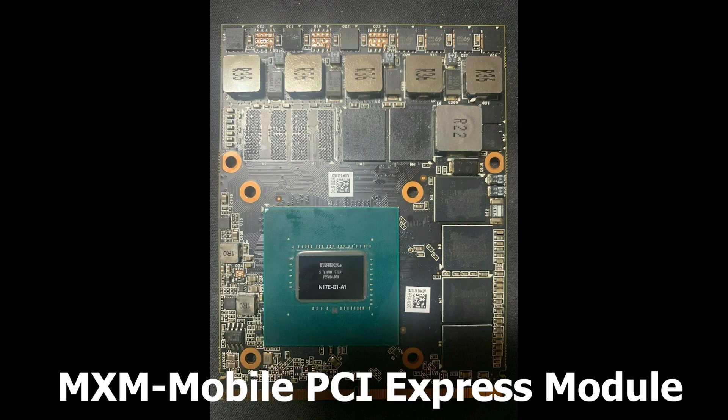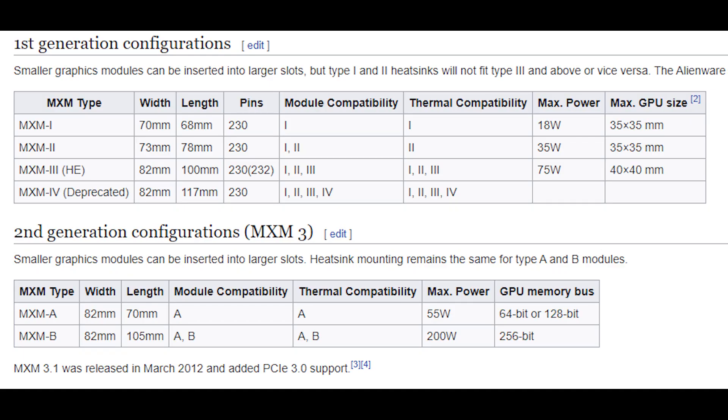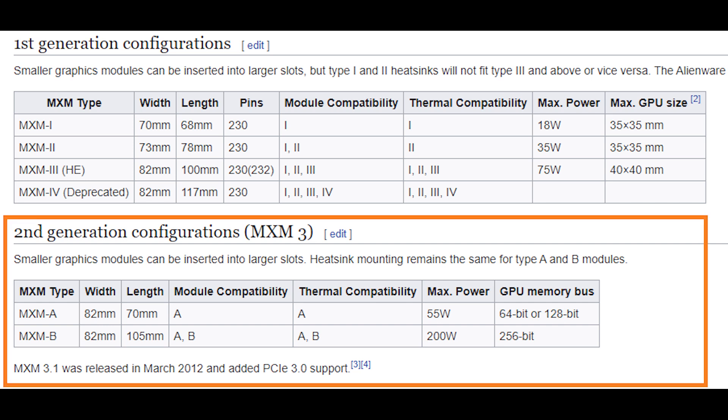Before we get started, let's talk a little bit about laptop video card upgrades. Most high-end laptops with a dedicated video card use a slot called MXM, or Mobile PCIe Express Module. According to Wikipedia, there are two major generations of MXM. Most laptops on the market today that have a socketed video card are using a second-generation MXM, but it's commonly referred to as MXM3 instead of MXM2.